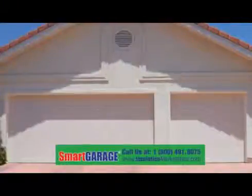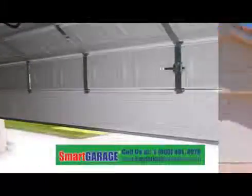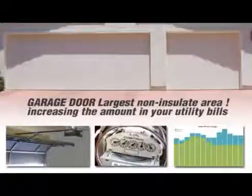The garage door access is usually the largest area of insufficient insulation in your home, resulting in radiant heat or cool transfer, increasing the amount in your utility bills.